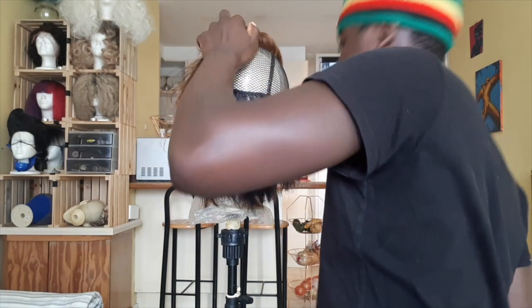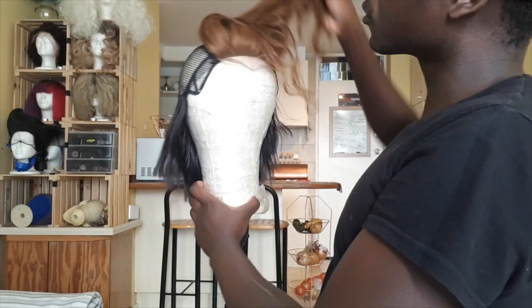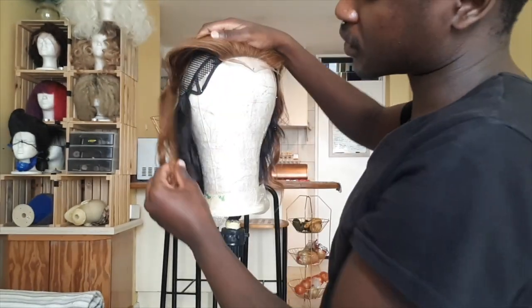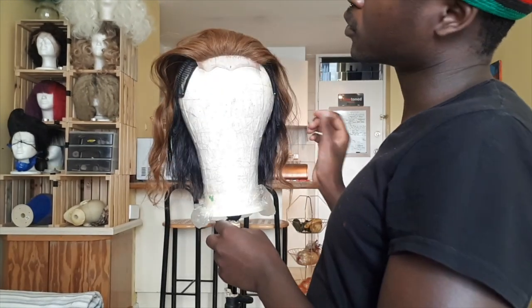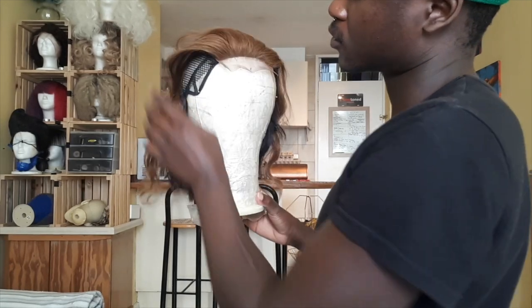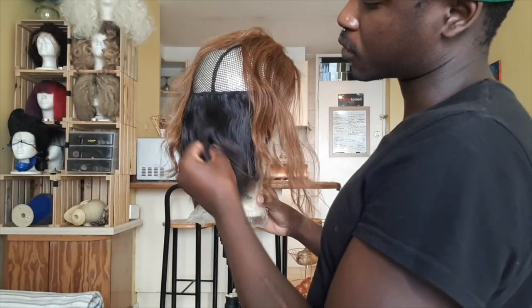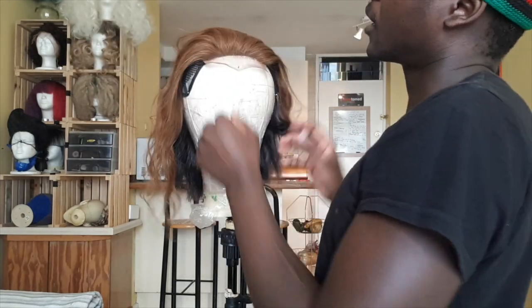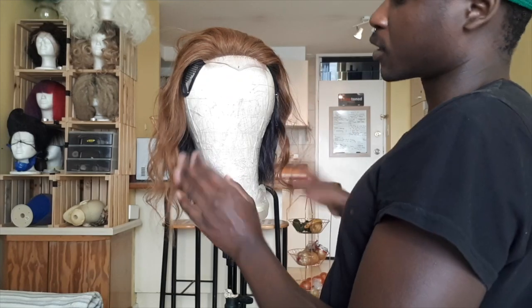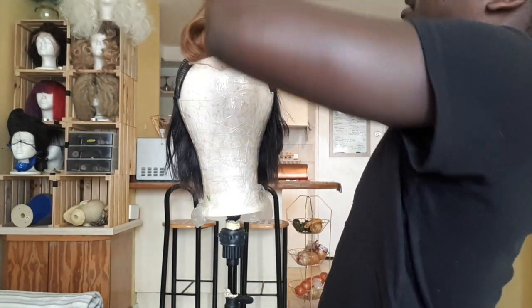If you're wondering how I got this color on the closure — when I got it, it was the exact same color as the hair at the back, and I just soaked it in 40-volume developer overnight to get this brown color. That's basically what I'm going to do to the rest of the hair at the end, to get it all blended. Then I'll cut it and make it look amazing, so don't worry, be happy.